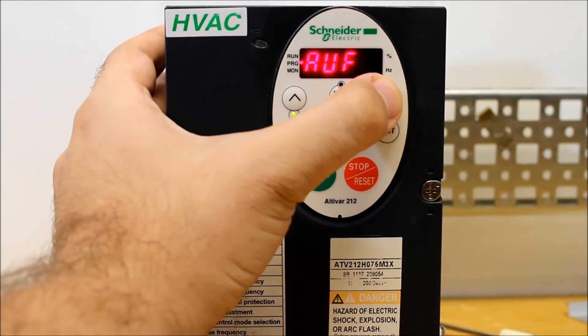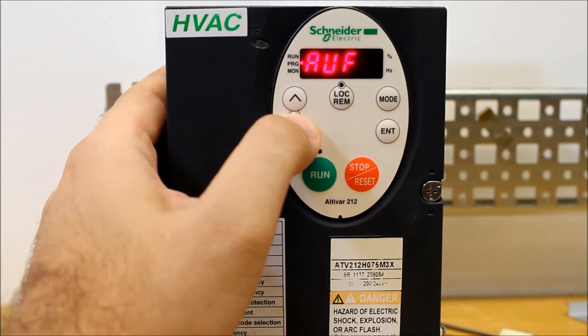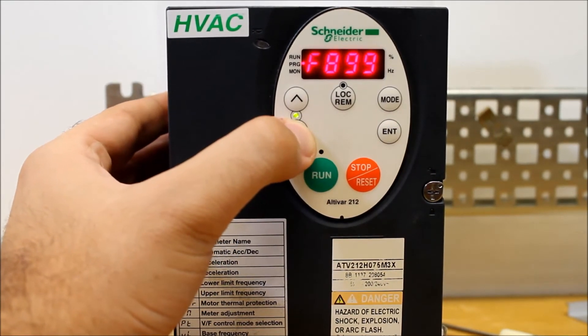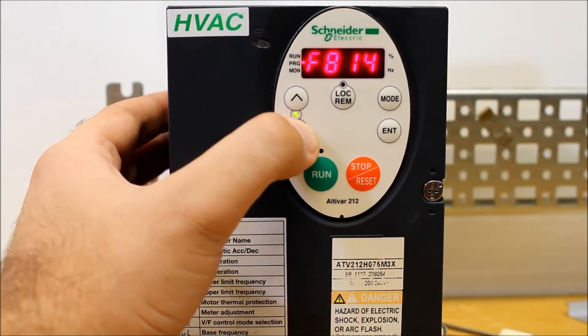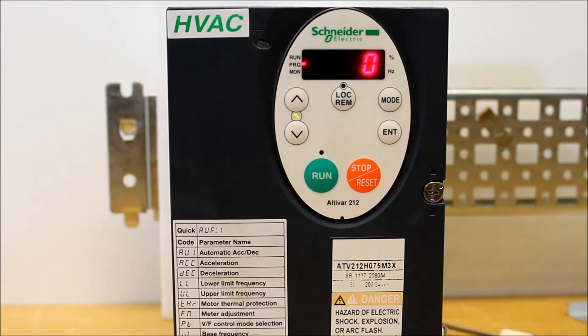Let's go and show you what that looks like in the parameter selection. What you want to do is, when you go into your main menu — which should look like a 0.0 — you press the mode button, it shows AUF. You arrow down to F-dash-dash-dash and press enter. Then you arrow down to F800. You can hold the down arrow key to go faster. Press enter, and then you're at F800.